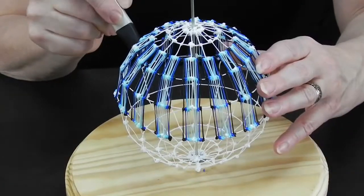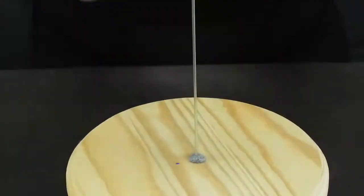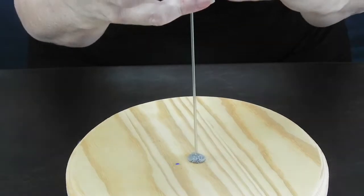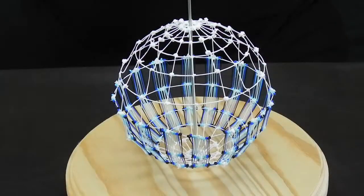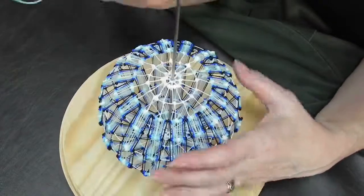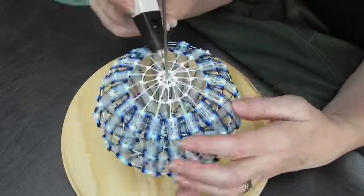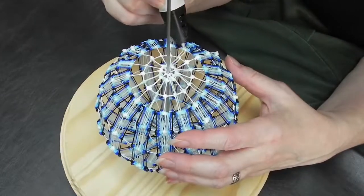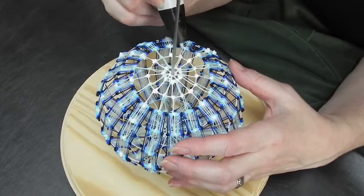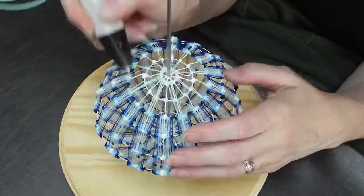Work on one hemisphere at a time and then flip it — it is not really possible to work upside down. As the network segments get smaller, there is no room to make all these stripes go all the way up to the top, so it's time to alter the design to fit our shape. Maybe we'll make a star up here.